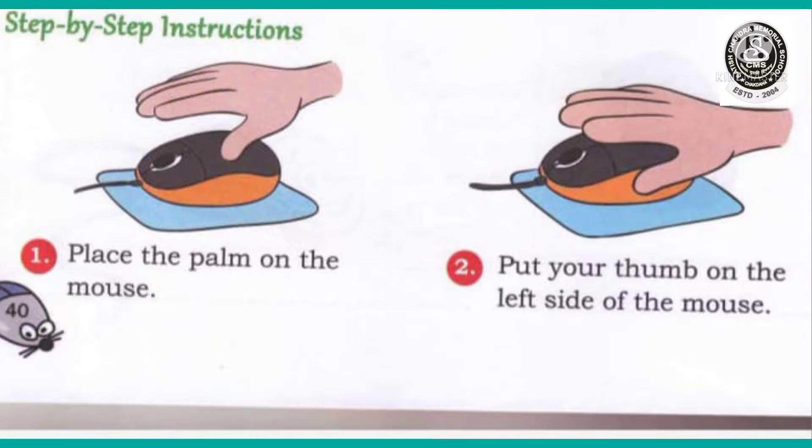I have given here step-by-step instructions on how to use a mouse. Number 1: place the palm on the mouse — you have to place your palm properly. Number 2: put your thumb on the left side of the mouse. You have to put your thumb on the left side of the mouse properly. Then you can use the mouse in the proper way.